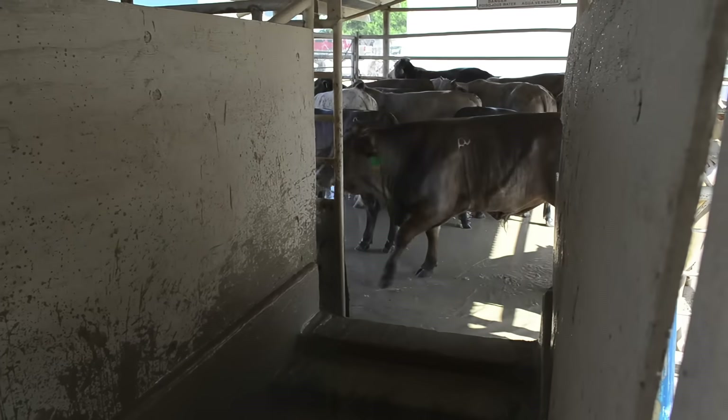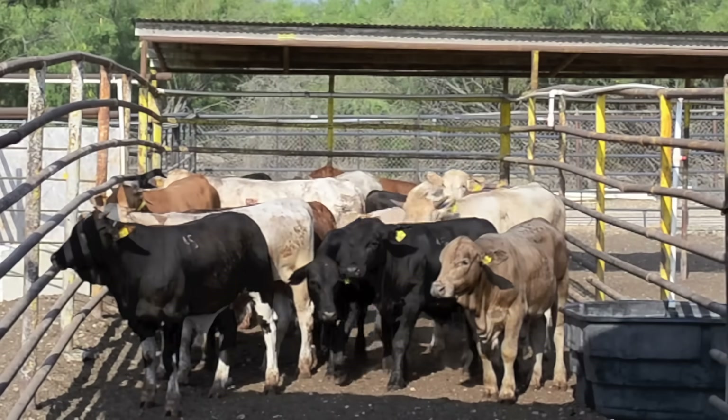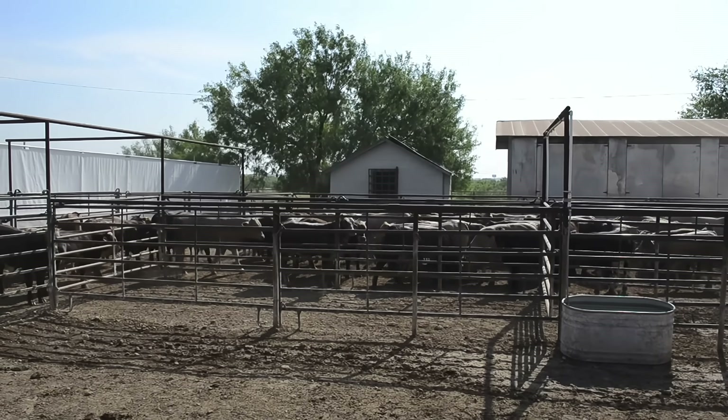The animal is fully immersed in the solution and then enters a controlled area where the insecticide can do its job. After a predetermined period for the cattle to dry, they are released to enter into the next stage of the food processing system.